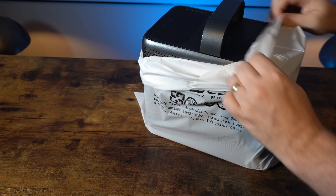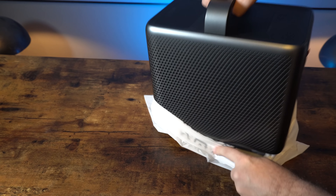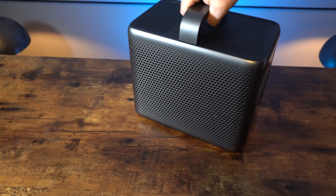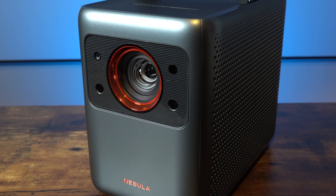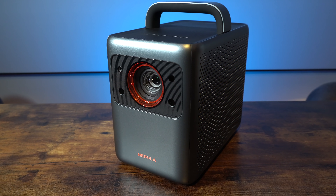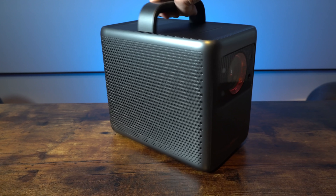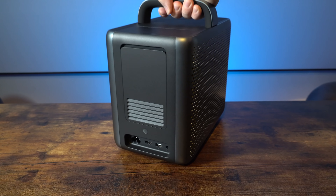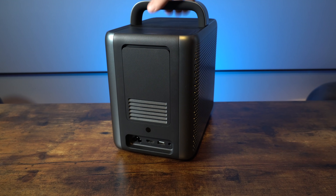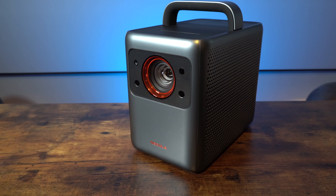It's time to get the star of the show unpacked, and the immediate impression is premium quality right from the off. The laser light source is protected with a small plastic film which you just pull off. You can then see the auto focus and auto keystone correction sensors on the front, as well as the lens. This 4K version comes in at 10.7 pounds.